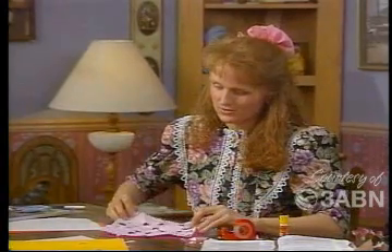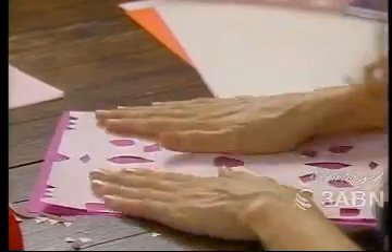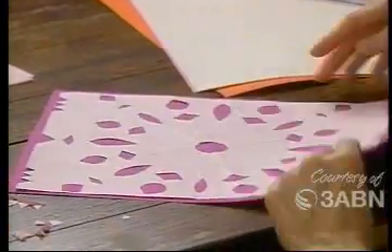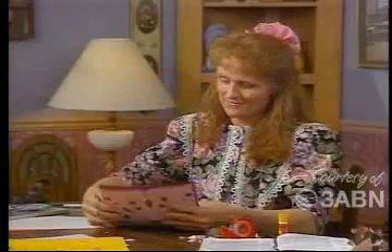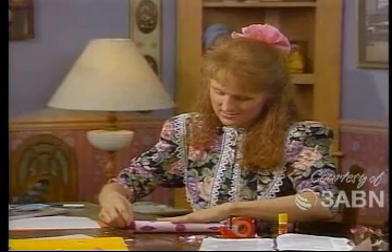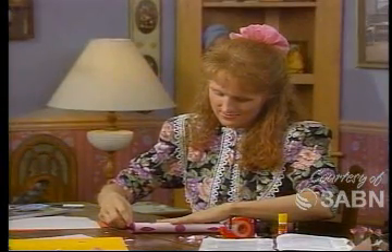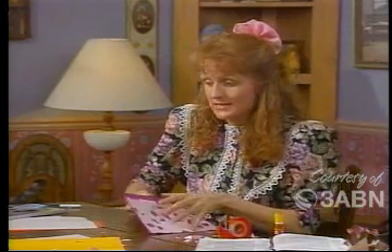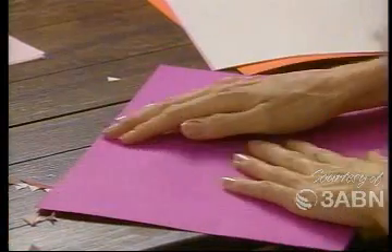And then we'll turn it over, flatten it down — center it on the paper and then flatten it down. Isn't that nice? And then fold it over like this, real carefully, and then make a nice firm crease.